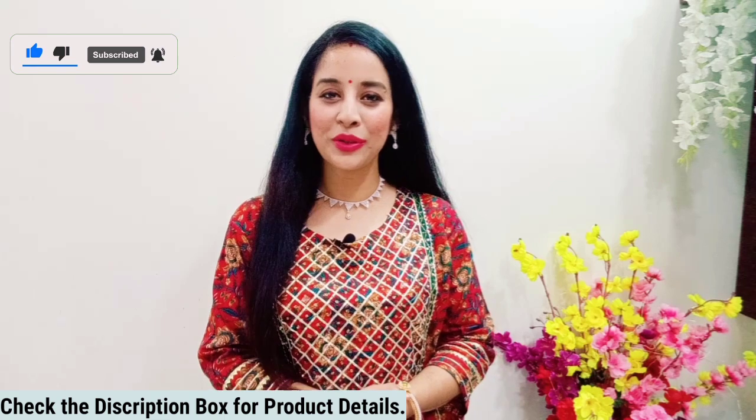If you like the video, please like and comment — you all are very important to us. If you want to watch more reviews, please subscribe to our channel.